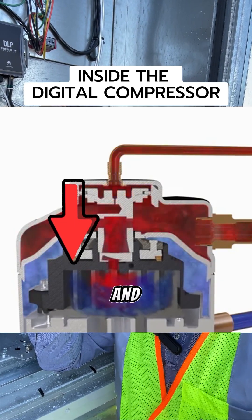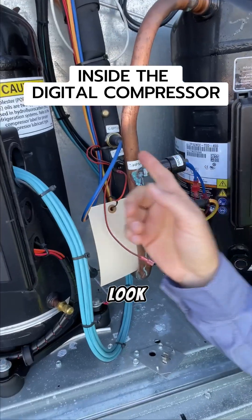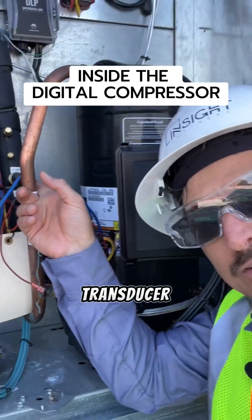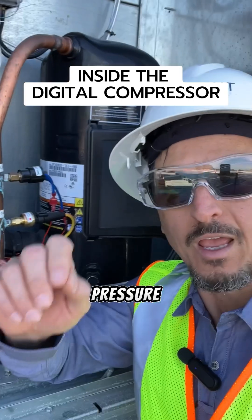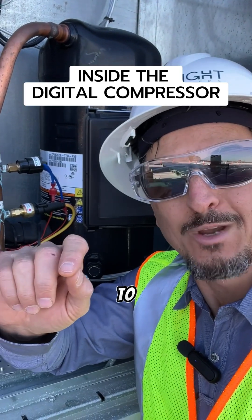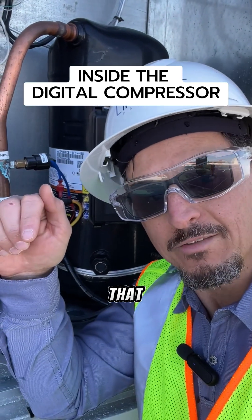Then it'll go down and you'll be doing some work on the refrigerant. If you look right here, there's something called a suction pressure transducer. That is measuring the suction pressure and converting that into a temperature, which is our control point. So if we're trying to reach a 42-degree suction temperature, it goes below that suction temperature.